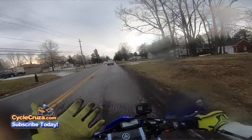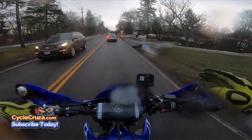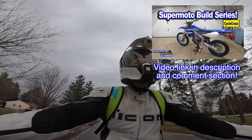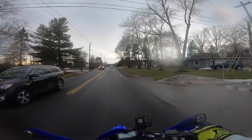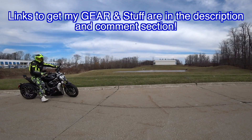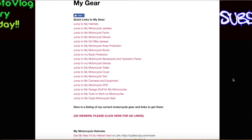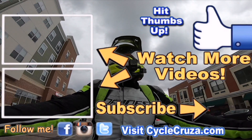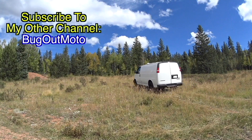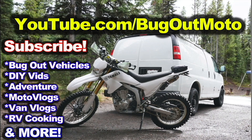Anyway guys, just giving you an update on what I'm gonna do — and we'll see how it works out. For those of you who want to see the build I did on this, the Supermoto build, I'll include a link to that playlist in the description and comment section — full build and how to make it street legal. If you want to get my gear — gloves, camo pads, new helmet, jackets, cameras — I'll include links in the description, or go to CycleCruiser.com and click on the menu tab My Gear. Hit thumbs up, check out my playlists for new riders and popular videos, don't forget to comment and subscribe, and check out my other channel Bug Out Moto, where I customize a van for my motorcycle so I can live and travel across the country.